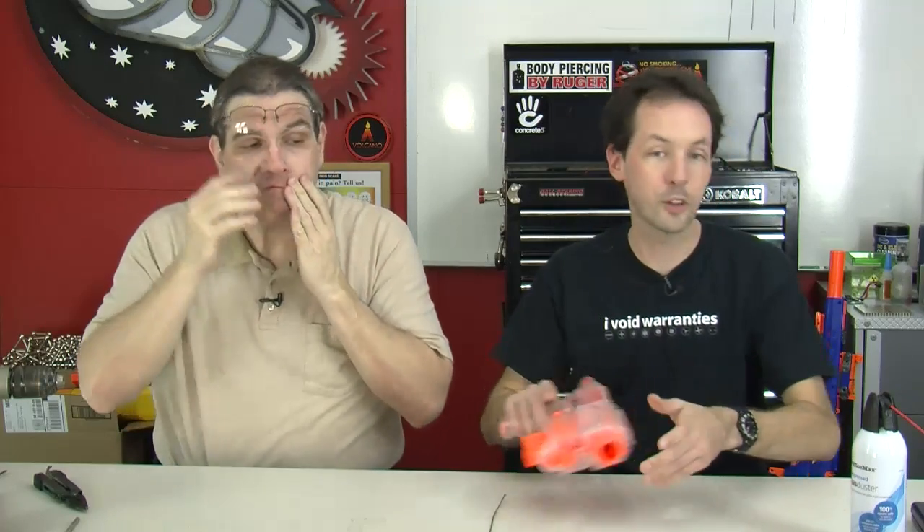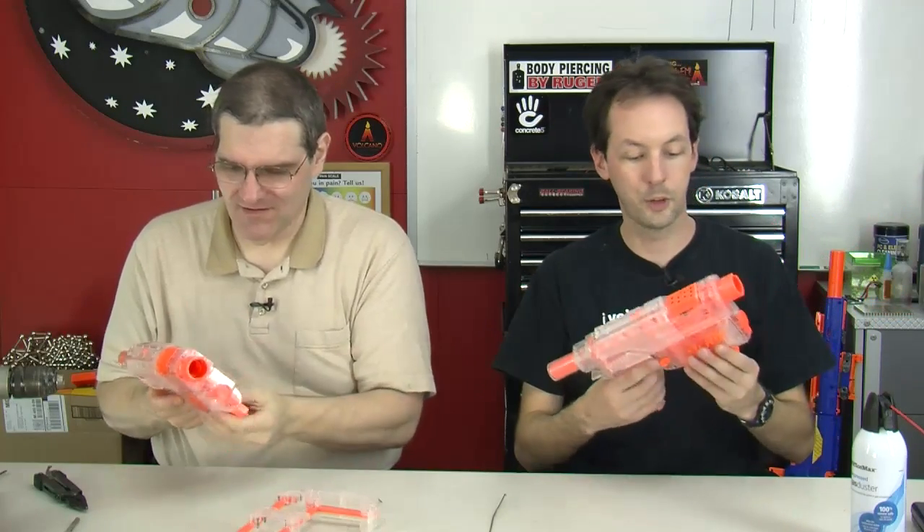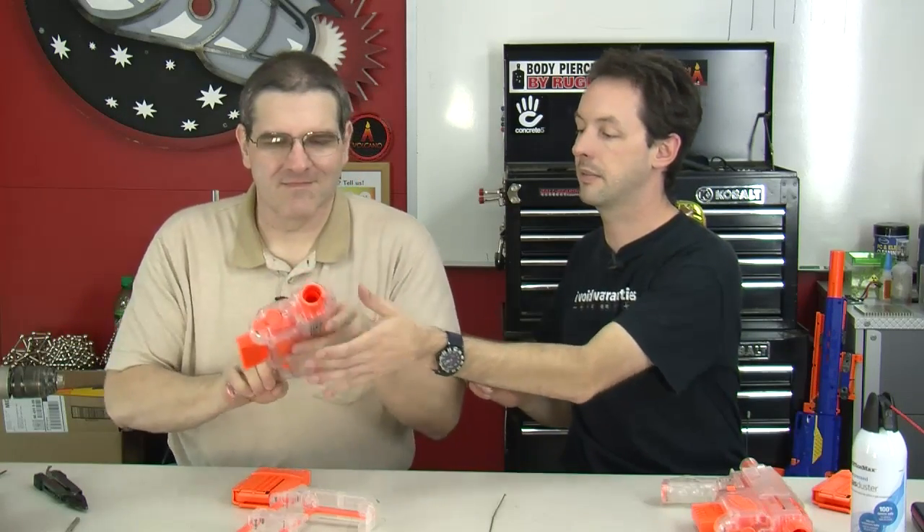Now let's compare stock versus modified. Here's stock, here's modified. See how that works — wow, great! So here: stock one, then modified. Definitely snappier. It shoots about 25 feet farther. It's nice and snappy. We'll do some range testing with them.